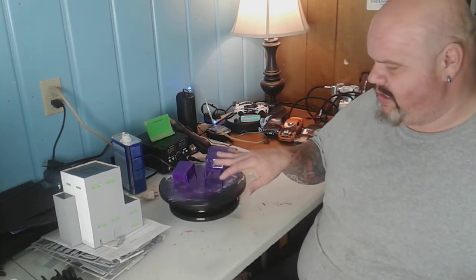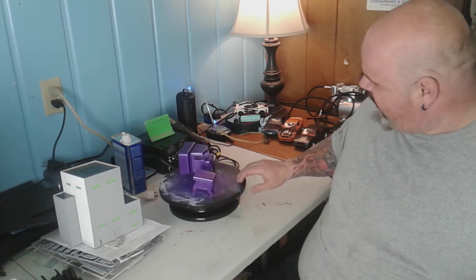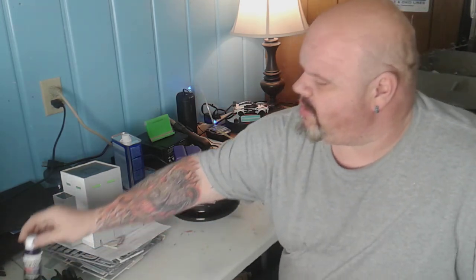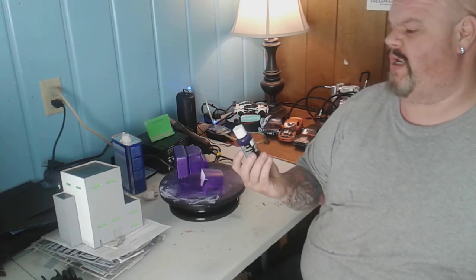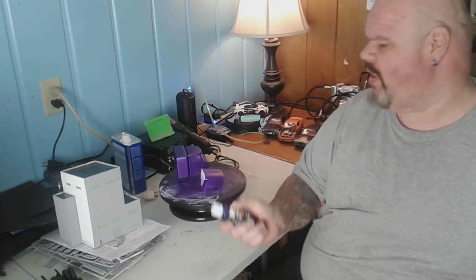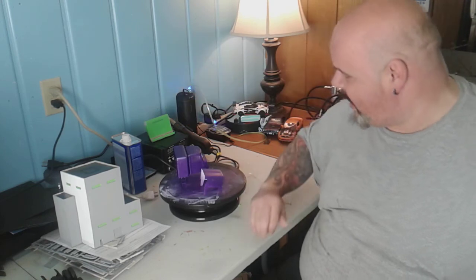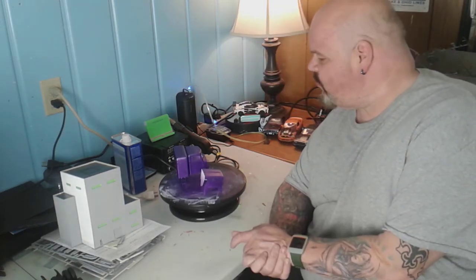First of all, an update on the Peterbilt semi-trailer. As you can see here, we've got the hood and the cab all painted. The color choice we used was from Cretex Airbrush Colors — a pearl plum color — which I thought turned out really nice. I've got the hood and the cab all done; all I have left to do is the interior.